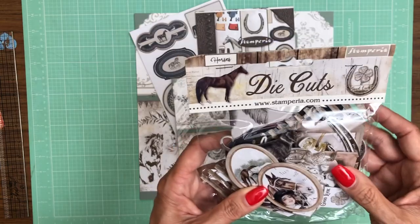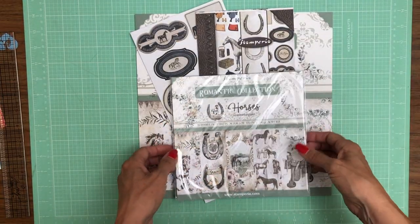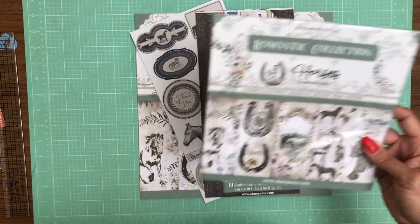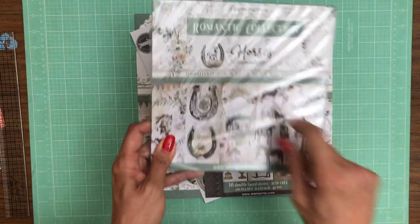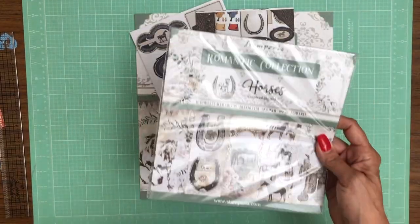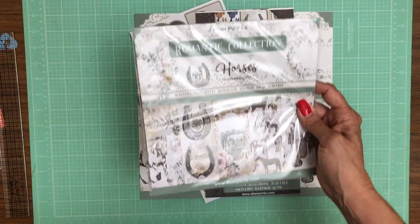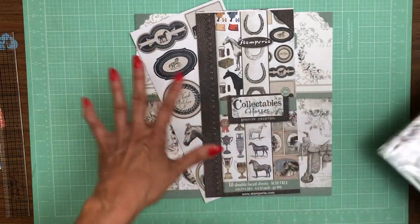We've got the die cuts here, there are 39 pieces. We have a double-faced 8x8 collection with 10 double-faced sheets. The Horses collection did not come in a 6x6, so that was unique to the other collections.